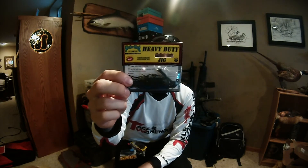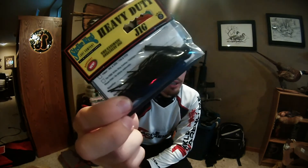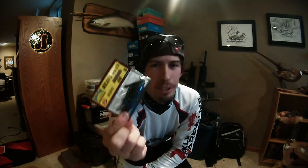Bass Pro had a really big bin of jigs on sale going for two and a half bucks each. They were these Strike King Heavy Duty jigs in just black and blue — kind of a casting jig. The only concern is they've got one of those brassy kind of hooks, which are typically lower quality, but it should work. I'm probably going to get it hung up in a tree in about five casts anyway.